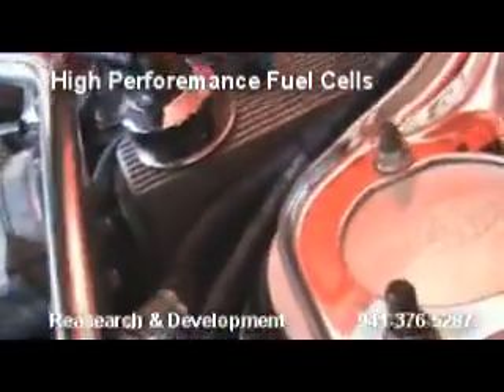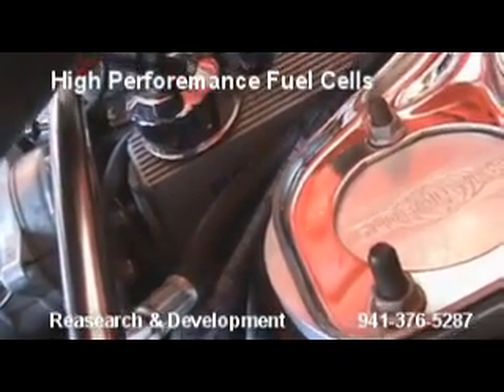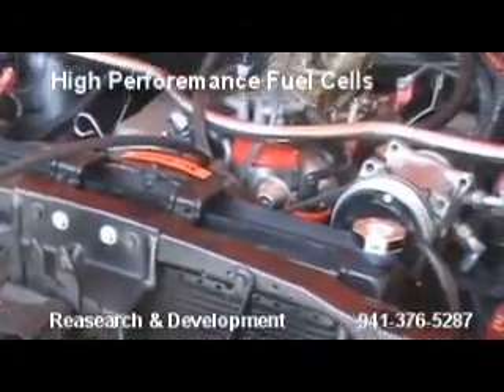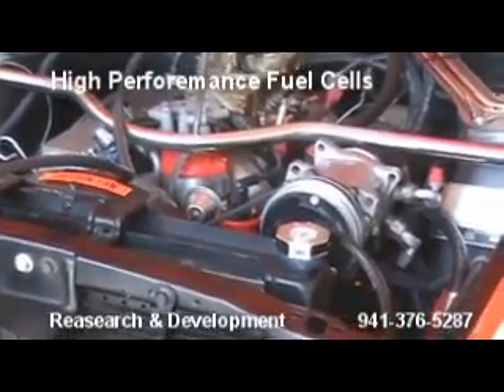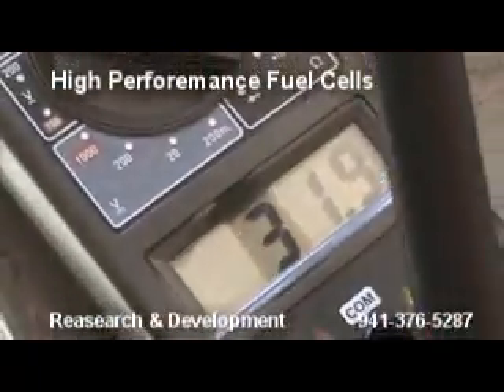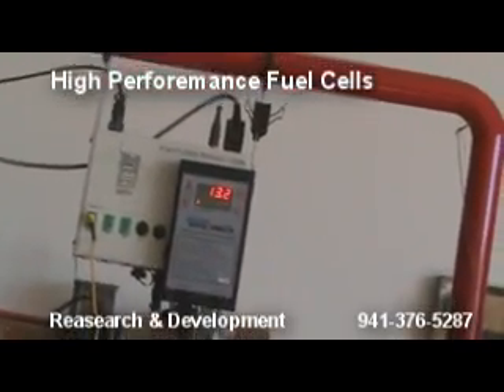What we did was we adjusted our timing — we've got base timing at 12 degrees. We adjusted the carburetor, went a turn and a half out on our idle circuit. Here are our numbers now. Big draw — 31 amps.